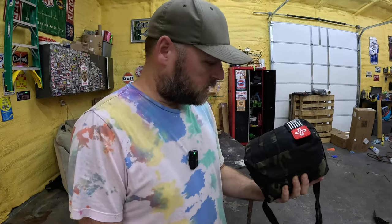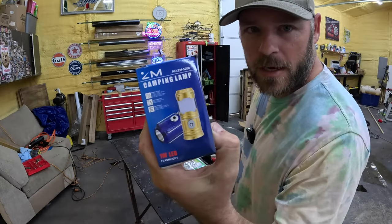$50 Amazon survival kit. Let's check it out. Got a mini camp lamp and a first aid kit.